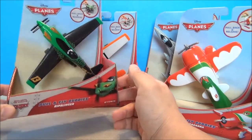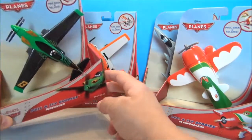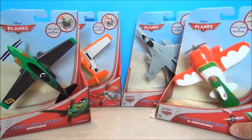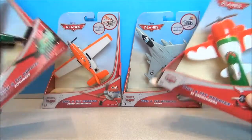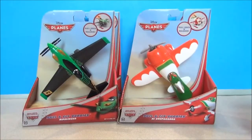Today we're looking at Planes stuff — Planes, the new movie out. These are Pull and Fly Buddies. I've got four of them; I think that's all of them right now. I haven't seen any different ones besides these. I've been to several stores in my area. But today we're going to take a look at Ripslinger, Dusty Crop Hopper, Bravo, and El Chupacabra.